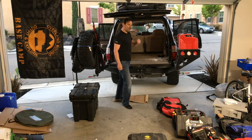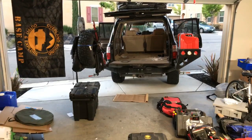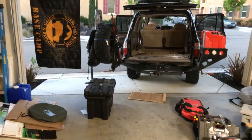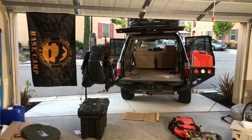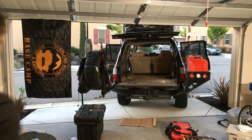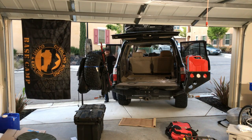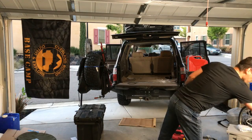Now I'm going to show you the stack because some of it's probably off camera. This is kit for the dog — the dog needs their overland kit as well.